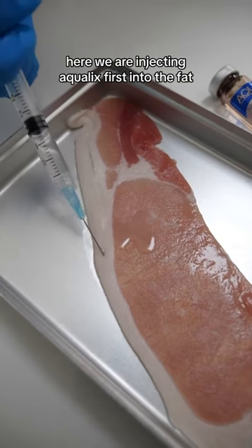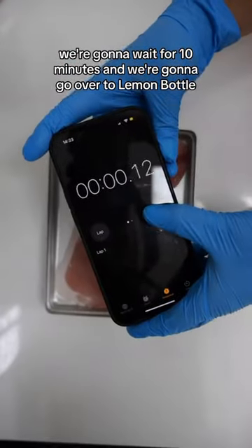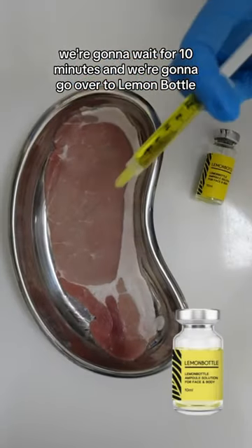Here we are injecting Aquilex first into the fat of some bacon and really saturating that product in. We're going to wait for 10 minutes and then go over to Lemon Bottle.